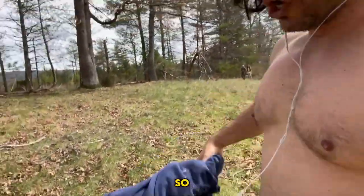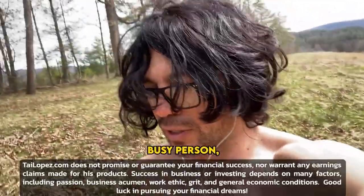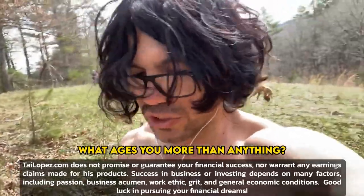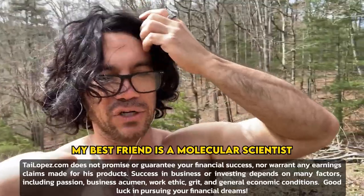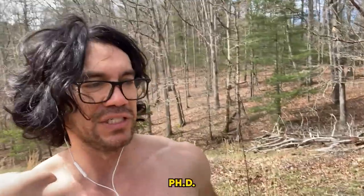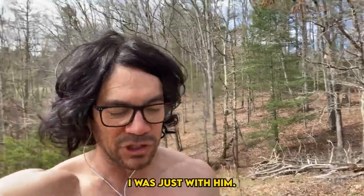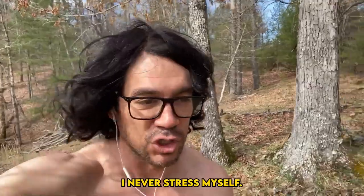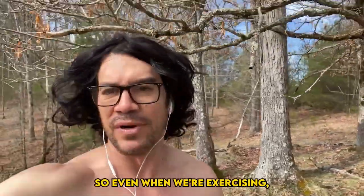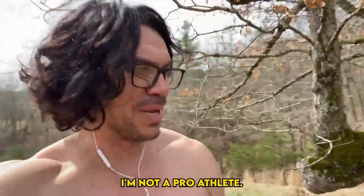As an entrepreneur or busy person, what ages you more than anything is cellular stress. My best friend is a molecular scientist — PhD, published in top journals. This guy looks young forever. His secret: he never stresses himself. So even when we're exercising, that's why I like the cool guy jog. You're not a marathon runner, you're not a pro athlete.